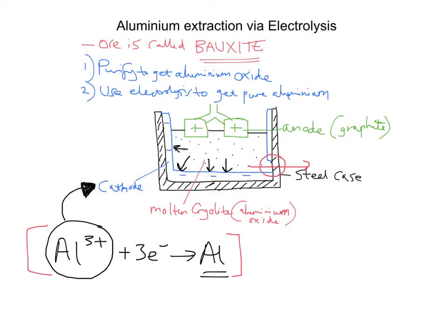One of the other questions was: why would the positive electrode need replacing frequently? Well, remember the positive electrode is made of graphite, which is pure carbon. When we split the aluminium oxide we're going to have oxygen ions — O²⁻ ions — circulating within the bottom of this steel-cased tank.